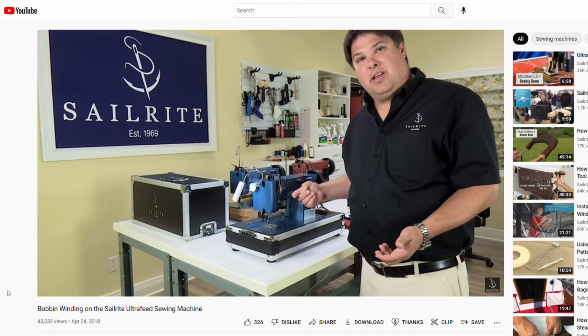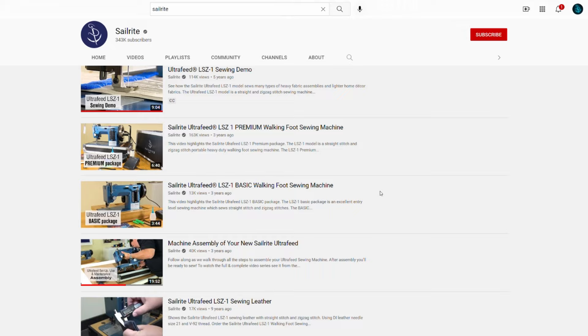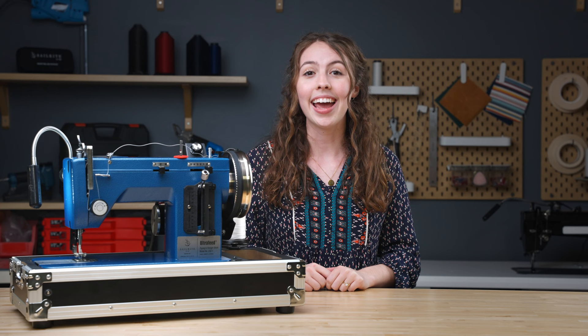With our user-friendly videos on how to set up the machine and get started sewing, we take the intimidation out of purchasing a machine. With hundreds of free how-to project videos, Sailrite will always be part of your sewing journey.